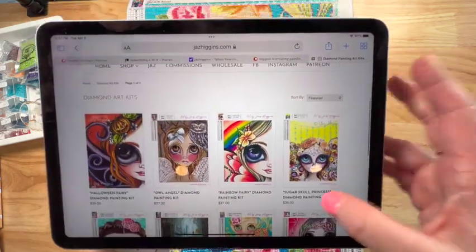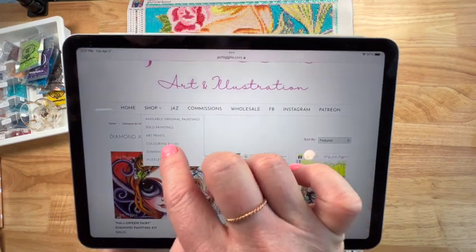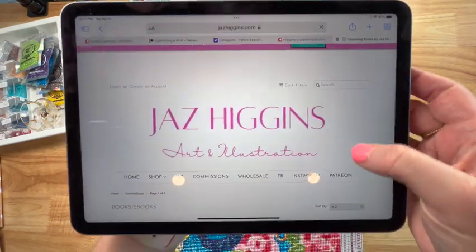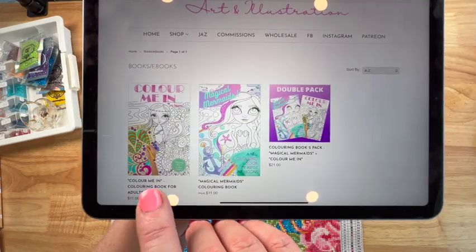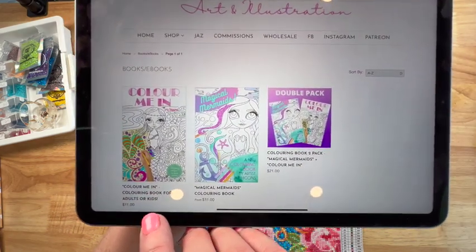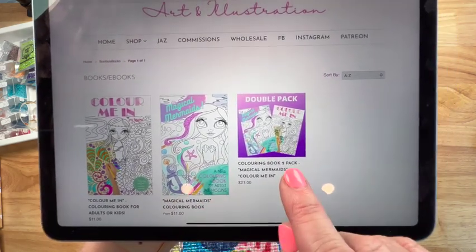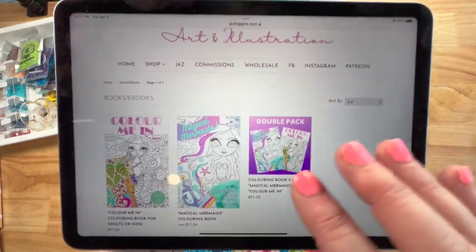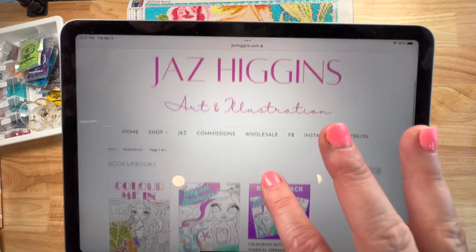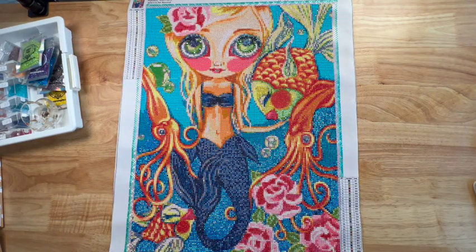She also has coloring books. For those of you that like to color, she has a Color Me In, which is for adults or kids at $11, or Magical Mermaids, or you can get a pack that comes with both. I love her work — I'll link her website down below so y'all can go check her out.